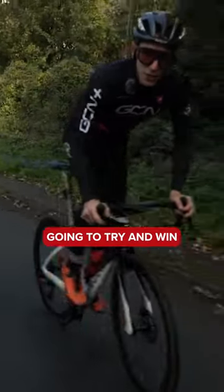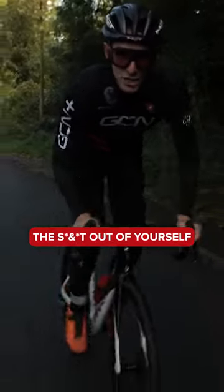And if you're going to try and win the Tour de France, these days you've got to lactate test the hell out of yourself.